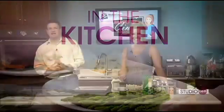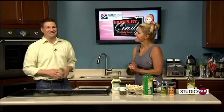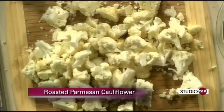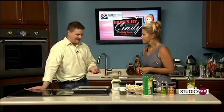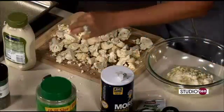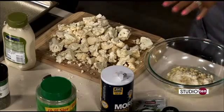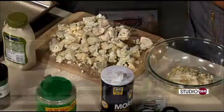We are back in our Studio 10 kitchen with Cindy Ross from Bodies by Cindy. I love cauliflower, I love Parmesan cheese, I love everything about what you're making today. What are we calling this dish? It's actually just roasted cauliflower — super easy. It's something to get the kids to like because it's a vegetable and kids usually turn their nose up at it. If you can make vegetables delicious like we're doing today, it would greatly help. I used organic cauliflower, which is why it has a little bit of brown on it, but it's healthier for you. Super simple: olive oil, Parmesan cheese, garlic, salt and pepper. That's it.